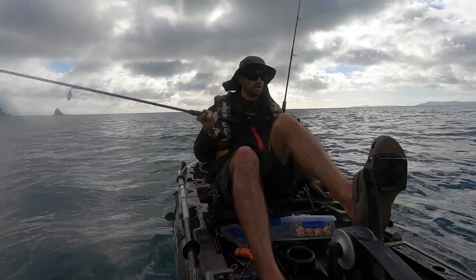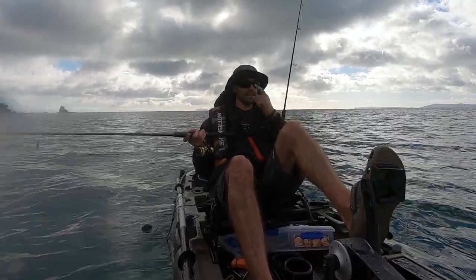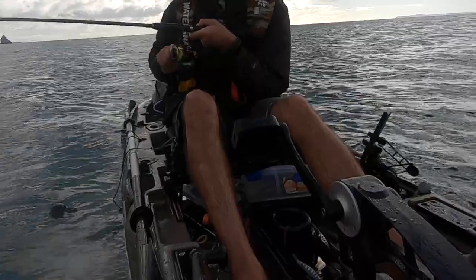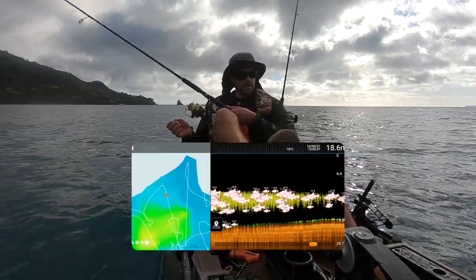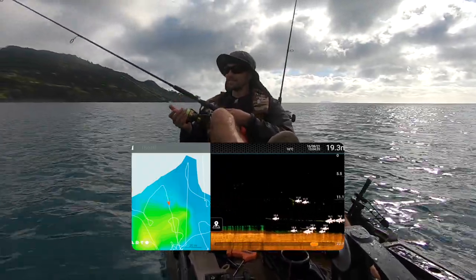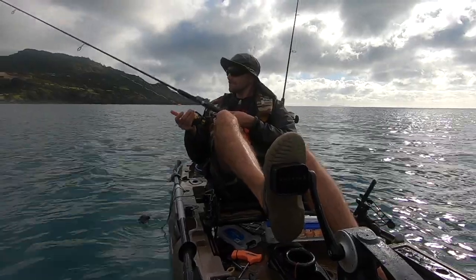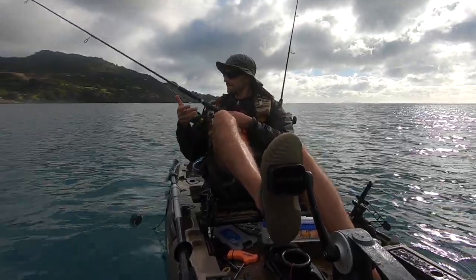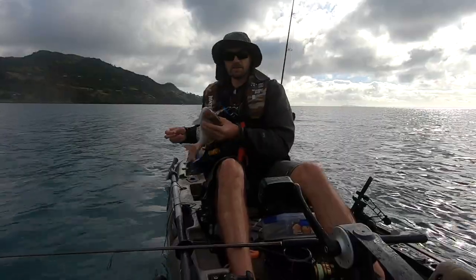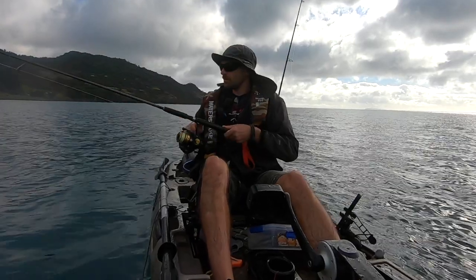Had a bit of a cruise around the bay but all the schools seem to be hanging around in the same spot. I love the beeping of my Deeper fish finder — it always adds to the excitement of finding fish. Some people would probably keep small snapper like this, but don't keep all the small ones.